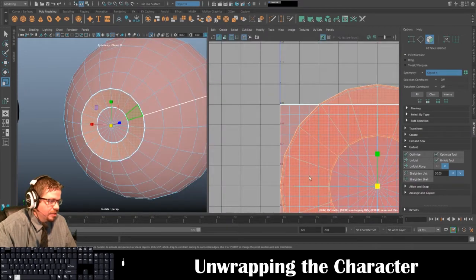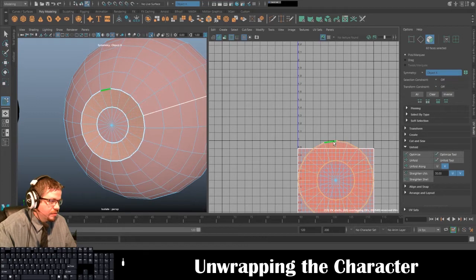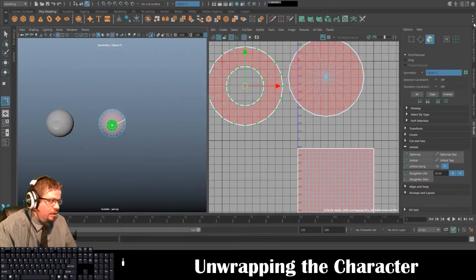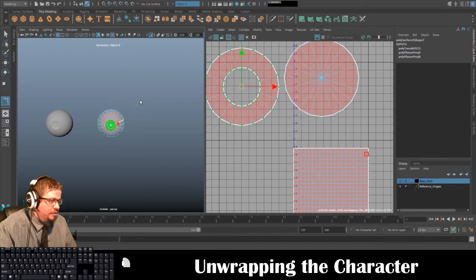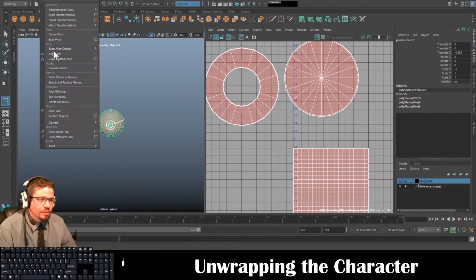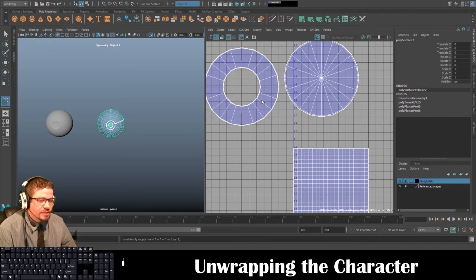UV > Camera Based. Also doing it right here — UV > Camera Based. Even though I was unwrapping this, the scale was at negative one so I was wondering why it was red. When you scale at negative one it basically flips itself over and inverts the normals. So you can do Modify > Freeze Transformations and you'll see they turn blue.